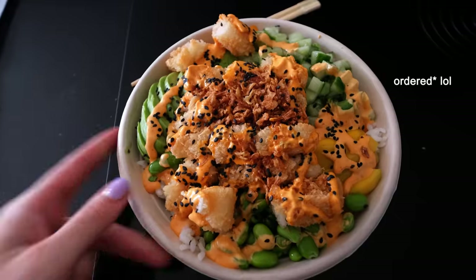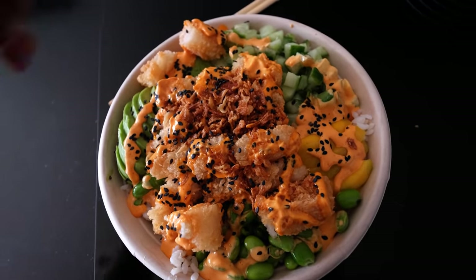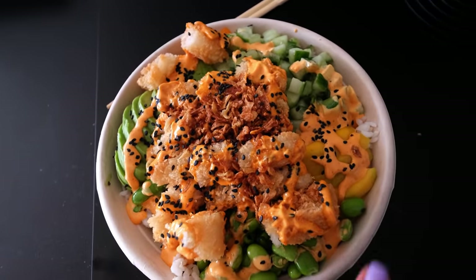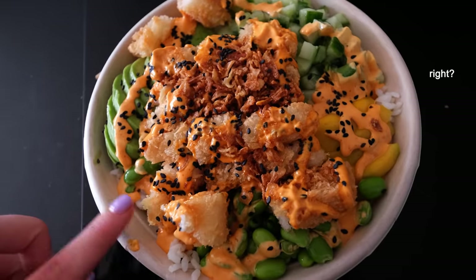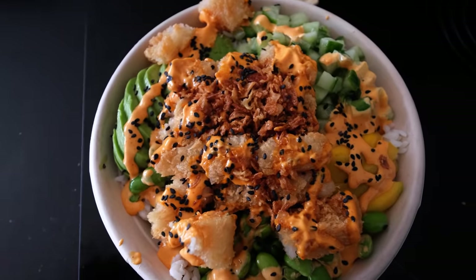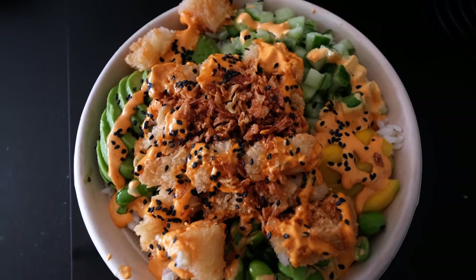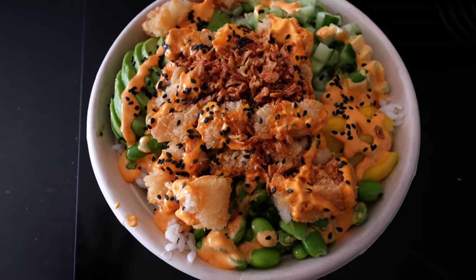We got the furniture, but I'm really hungry so I quickly made a poke bowl. I made it with rice as a base, and then added avocado, cucumber, mango, edamame, fried shrimp, sriracha mayo, fried onion, and sesame seeds. This is my go-to favorite poke bowl variation.